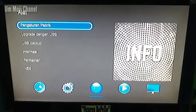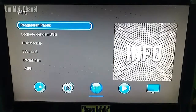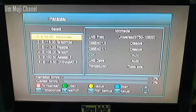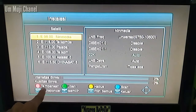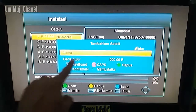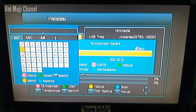Yang perlu kalian lakukan pertama adalah reset. Kemudian kalian tekan menu, tekan daftar satelit, tekan OK. Di sini kalian perlu menambahkan satelit baru dengan tombol remote. Kalian tambahkan satelit baru Asia 109 pada garis bujur 152 derajat Bujur Timur.